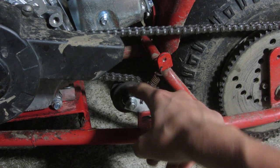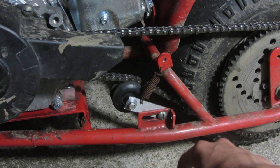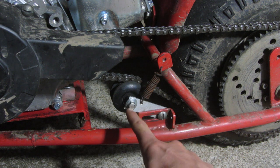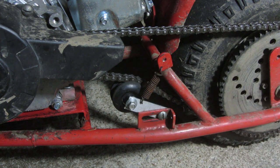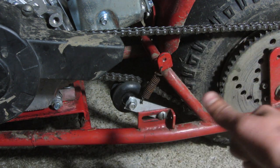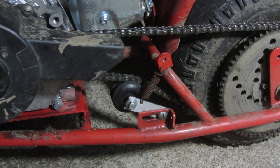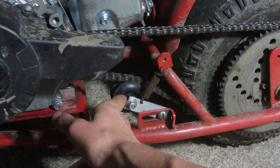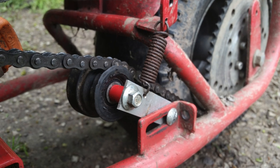What I used to make it is just this aluminum plate. I drilled a hole in the bottom and a hole in the top, then a small hole for the spring, which I actually found off an old lawnmower — the pull handles at the bottom by the engine usually have a spring. Whatever spring would work; you could probably use the spring off the kickstand if you don't use the doodlebug kickstand. Then I used a spacer.